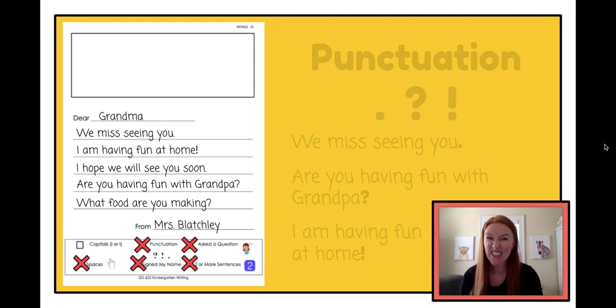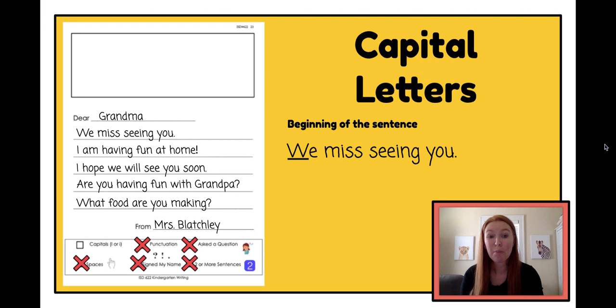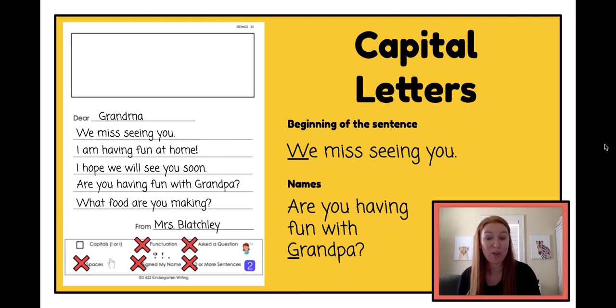One more thing I want to check is capital letters — the big letters. There are two places in kindergarten where we use capital letters. The first place is at the beginning of a sentence: 'We miss seeing you' — the W is the first letter, so I use a capital W. All of my sentences have a capital letter at the beginning. The other place is with someone's name: 'grandpa' is a name so I use a big G, 'grandma' is a name so I use a big G, and 'Mrs. Blatchley' is a name so I use a big M and a big B. I think I got all of my capital letters, so now I can put the last X in the box.